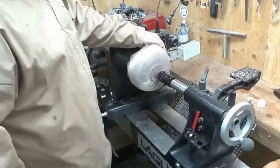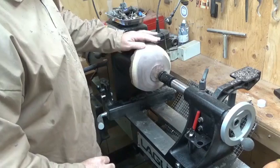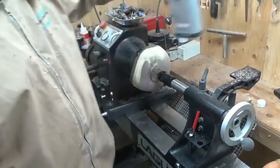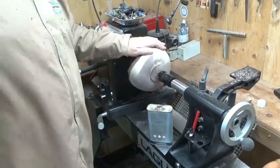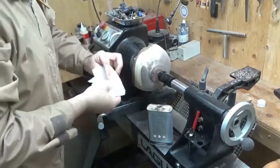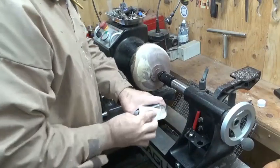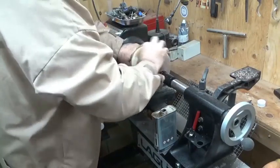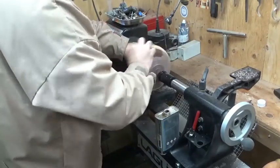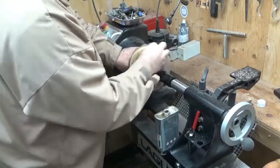I'm still at 100 grit - I want to make sure I get rid of any marks or any tear out. One of the best ways to do that before working up through the grits is to take a sanding sealer and just seal it. Put the sanding sealer over the end grain especially, and it's going to highlight any tear out so you can deal with it now while you're still at 100 grit.